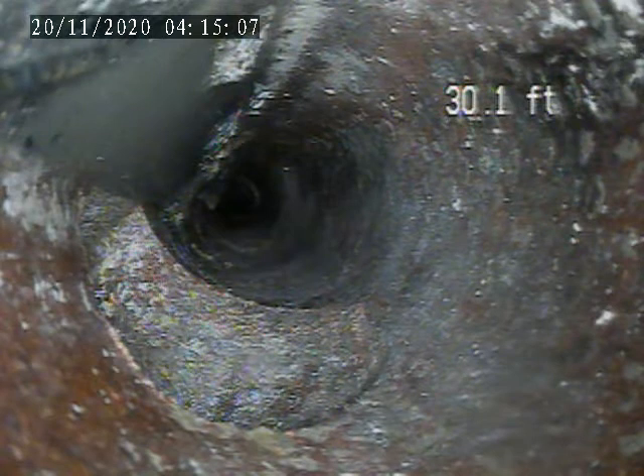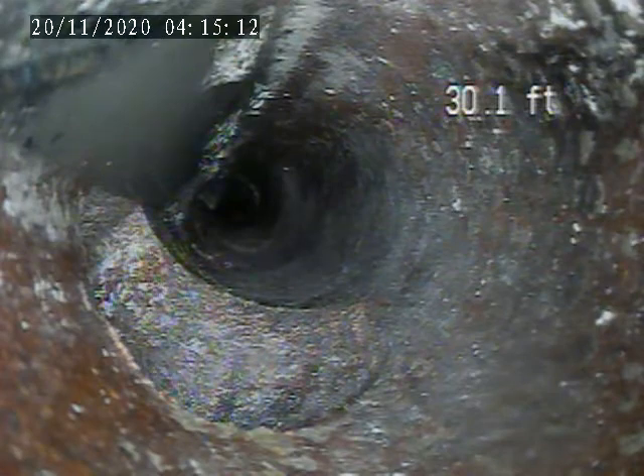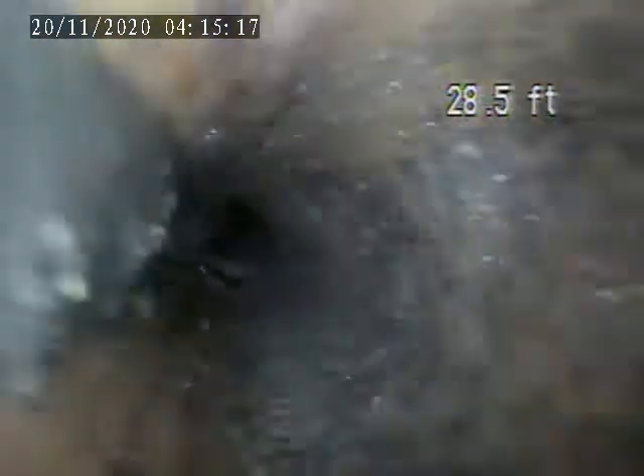Right here, this cabinet on the right side — that is where the laundry sink is, a few feet right before it. There is not a house trap on this line.